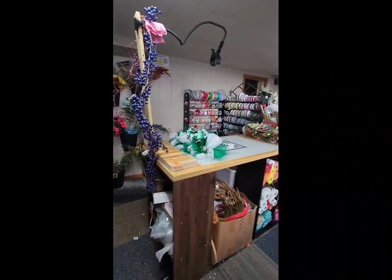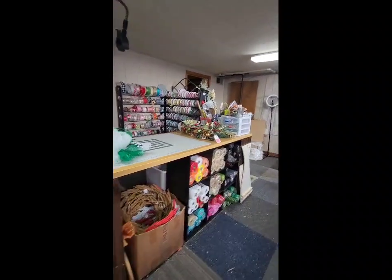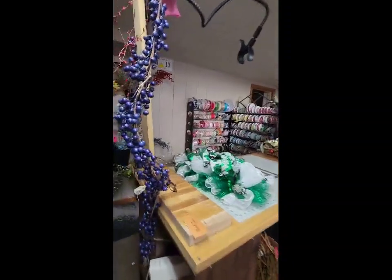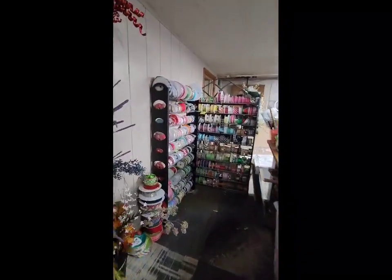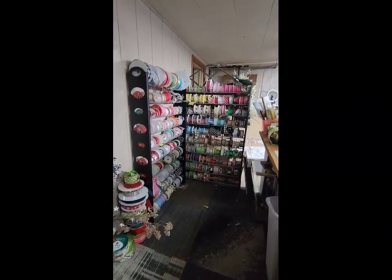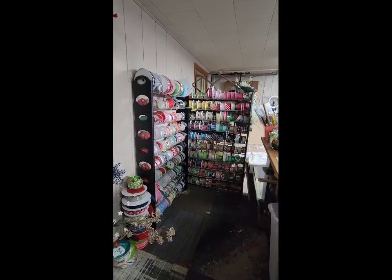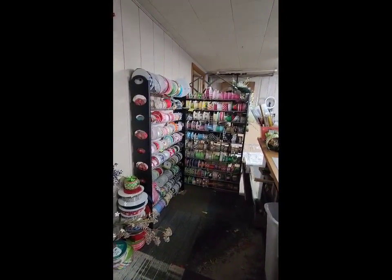You can nearly see the top of my work table. All the deco mesh is tucked away. Ribbon is rolled back up and put away. You guys, it's not a bonkers mess anymore. I still need to run the vacuum and deal with all those signs on that shelf, but we will deal with that later.